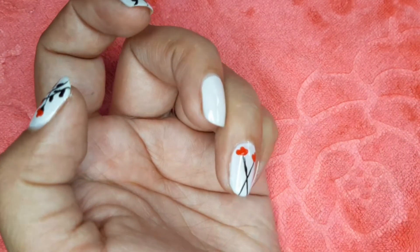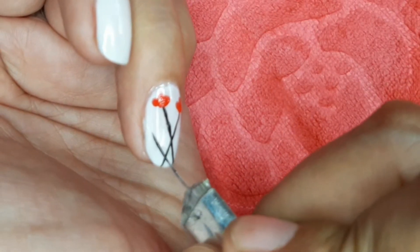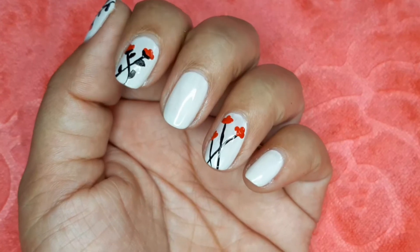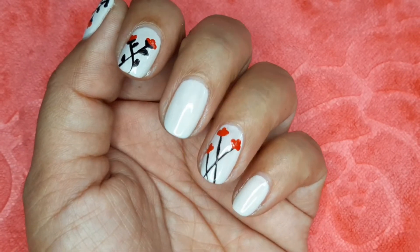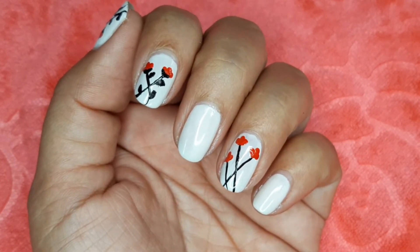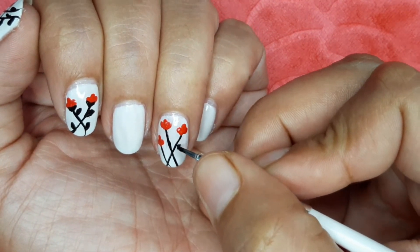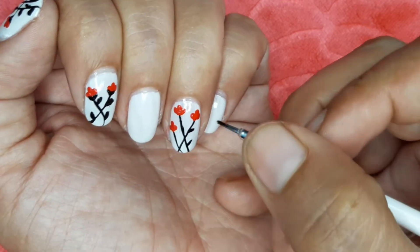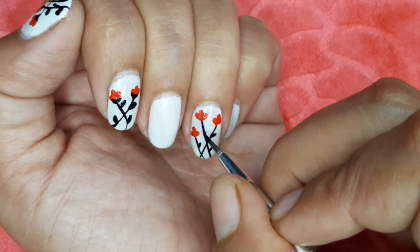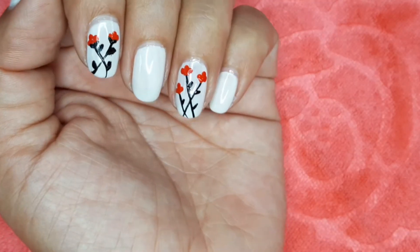Now you can apply the black nail polish on the nail. I will use the leaves for the black stem. Now let's go to the stem.